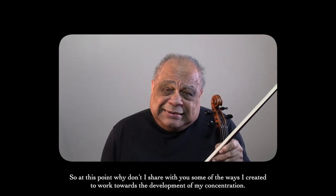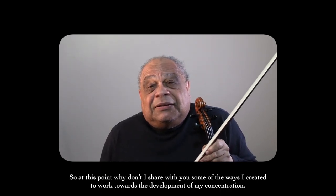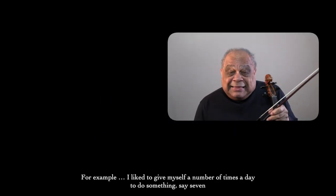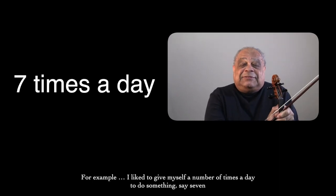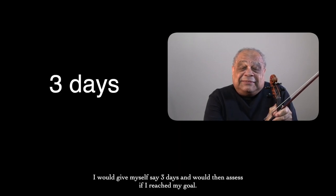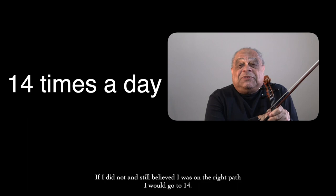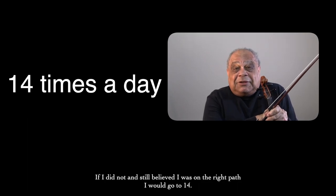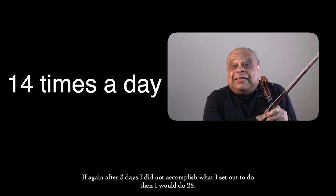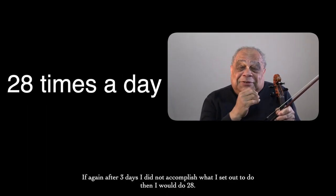So at this point, let me share some of the ways I created to work towards the development of my concentration. For example, I like to give myself a number of times a day to do something — say seven. I would give myself three days and then assess if I reached my goal. If I did not and still believed I was on the right path, I would go to 14. If again after three days I did not accomplish what I set out to do, then I would do 28.